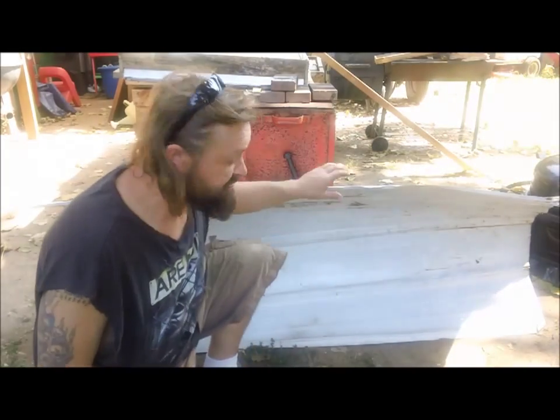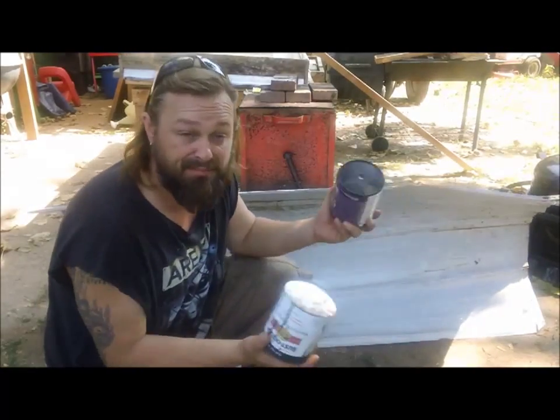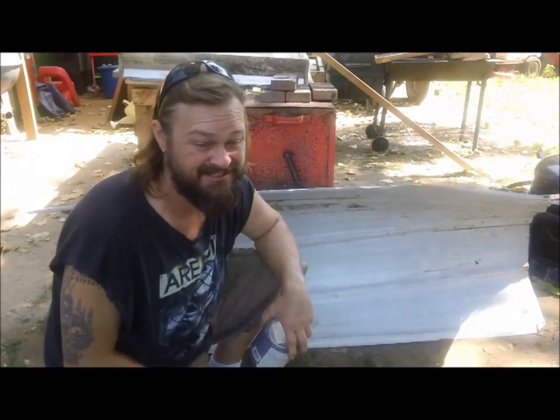I'm going to put them on the back side and on the front side. The panel is a leftover piece of tin I had from my tiny cabin project. I also found two cans of black paint underneath my kitchen sink — you'd be surprised what you find under there. I'm gonna start painting and we're gonna get this thing assembled.